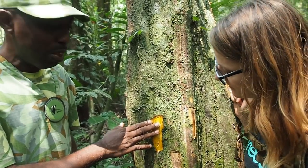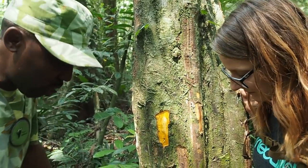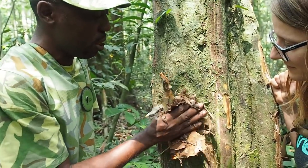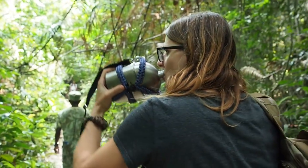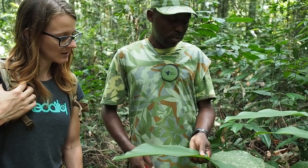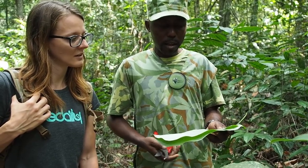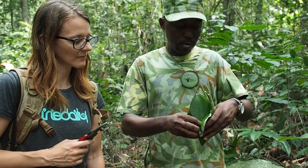After taking the bark, I will start to heal the tree back. I'll find some nutrients on the ground and apply them to the tree.